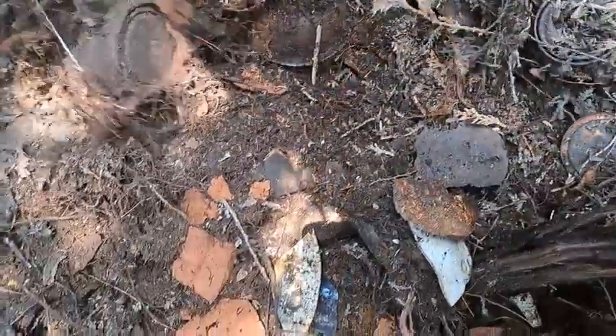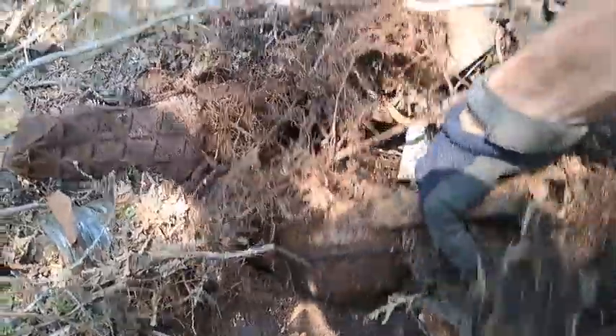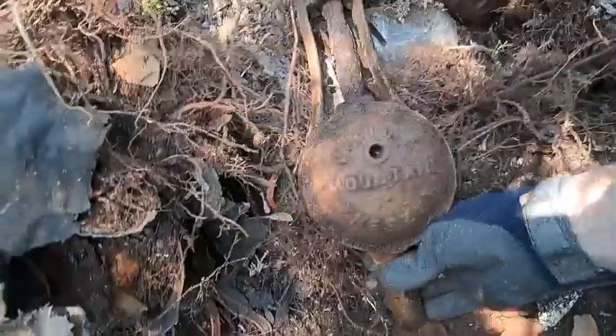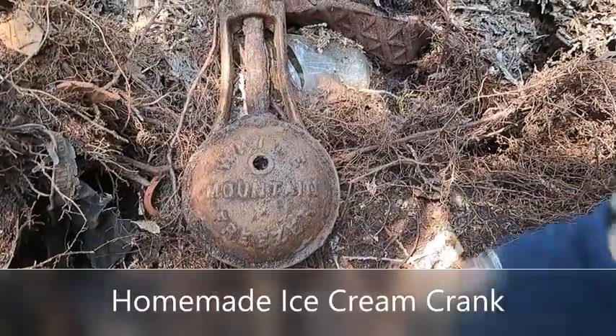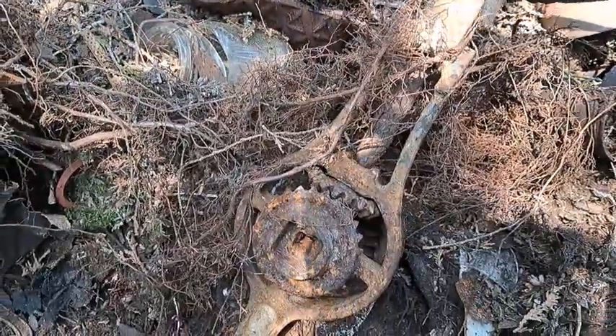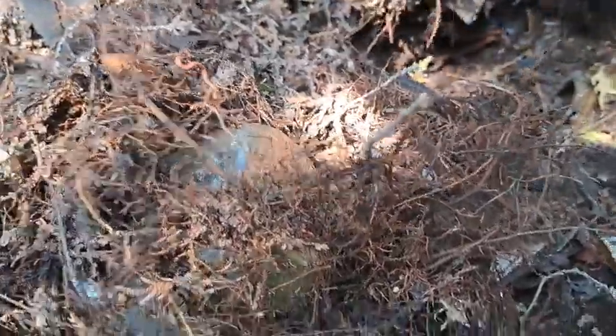I may have a couple other things right here, folks — just a quick gander to see what comes out. I see a big metal thing right here — oh there we go! The roots are growing through it. White Mountain Freezer! Something else in there too — another blue bottle right there with the lid on it. More broken stoneware.